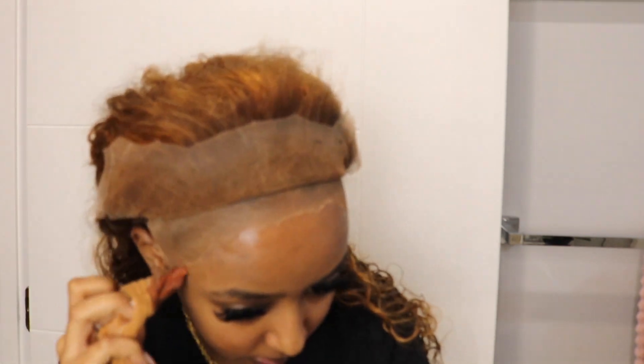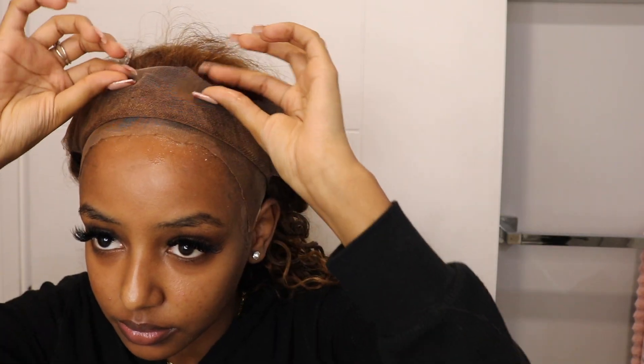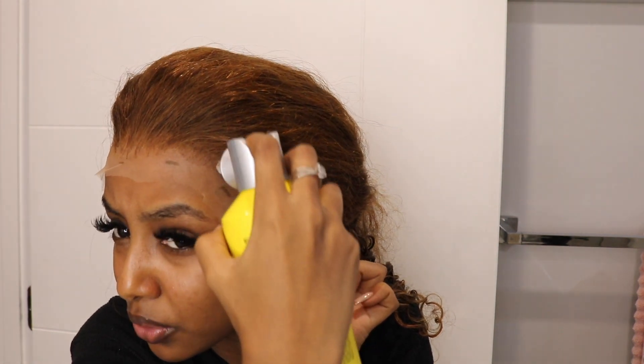I'm going to put the got2b underneath and on top, then wrap it, wait a little bit, and then cut the lace. After cutting the lace, if I have to go in one more time, I think that process should work. Let's try it out, clean it up one more time. You can clearly tell I'm a bold hold girl, but I'm going to wait till it's a little tacky before putting the melting band on.